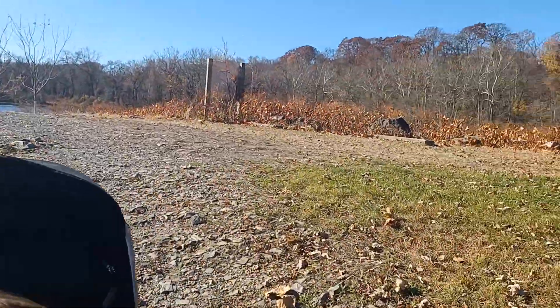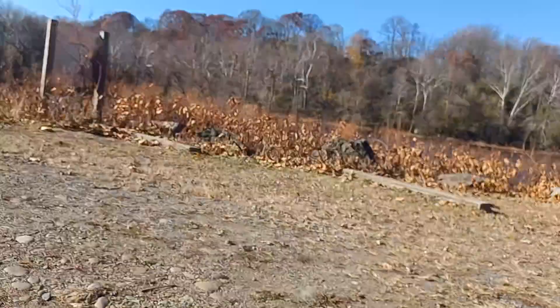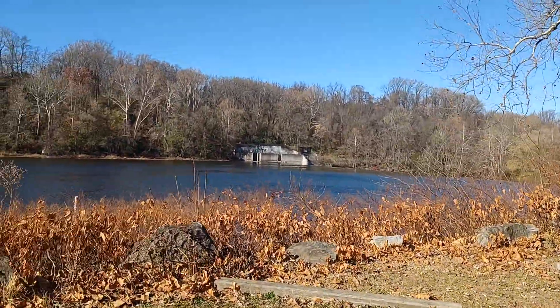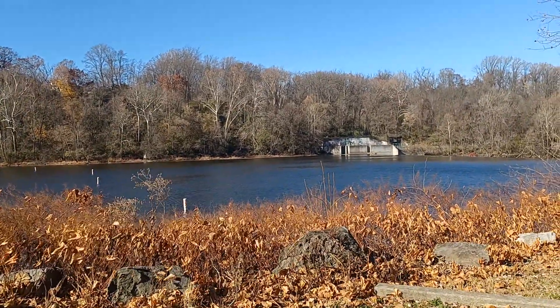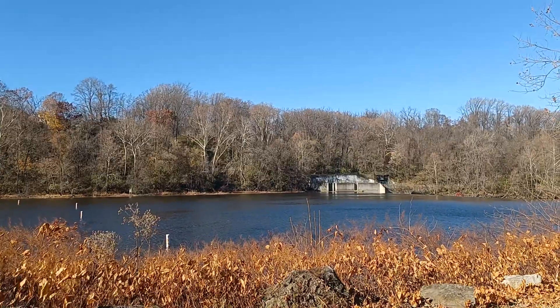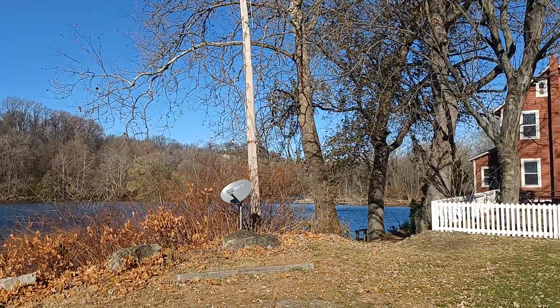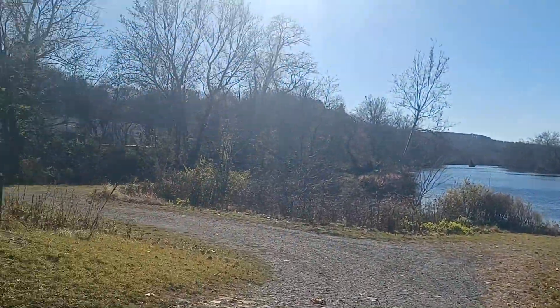The original dam, known as the Chain Dam, would have been right over here at this height of land. I can see it a little bit across the Lehigh right now, but it's kind of obscure where the original dam was. Chain Dam is officially Dam 8, and this is Guard Lock 8.